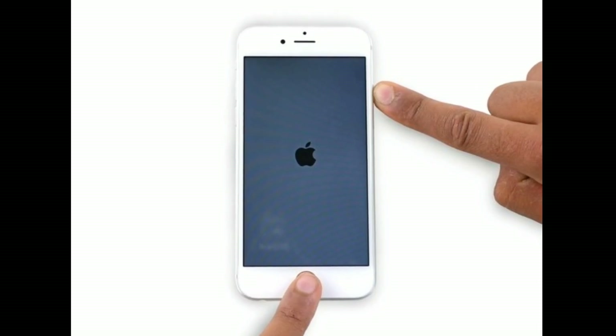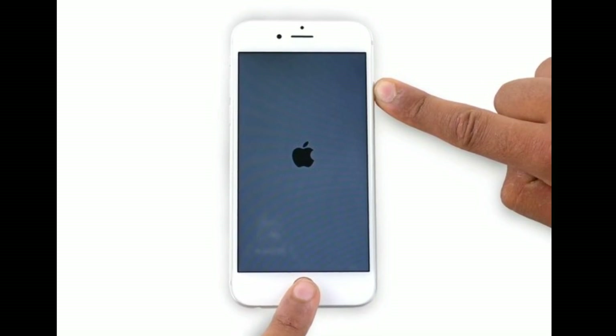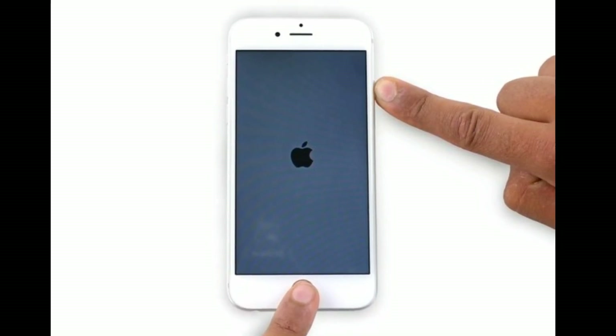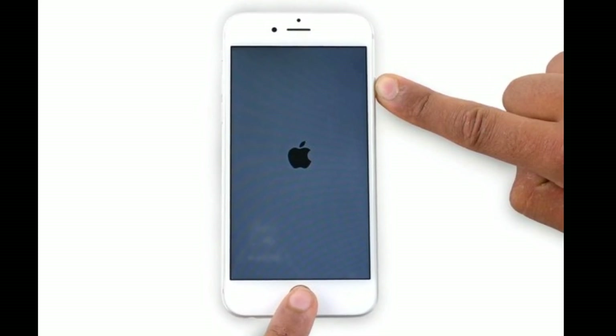If you are using iPhone 6s Plus or earlier models, do the following steps: press and hold the Home button and the Side or Power button at the same time until you see the Apple logo.